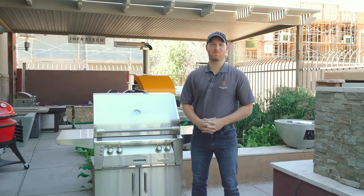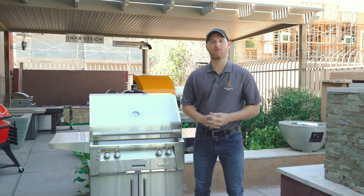Hey everyone, it's Ryan here with Gilbert Fireplaces and Barbecues. Today I'm going to show you the Alfresco Luxury Grill.